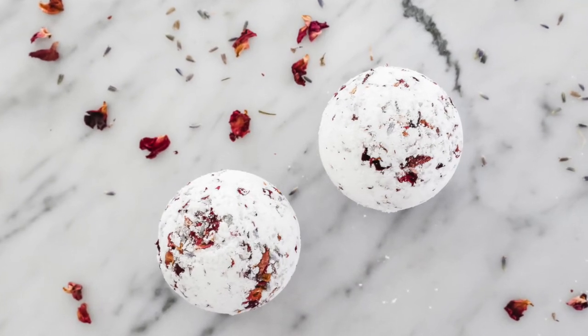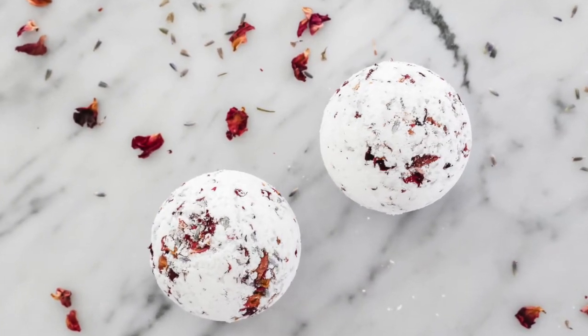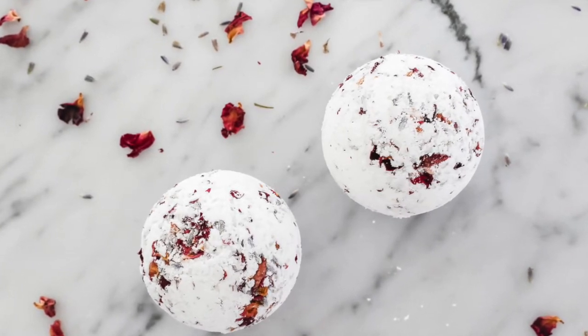Today I'm going to show you how to make lavender rose bath bombs. They smell amazing and turn any regular bath into an instant spa day.